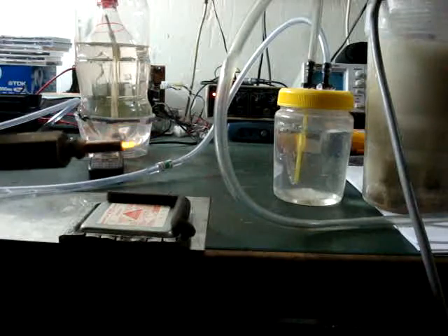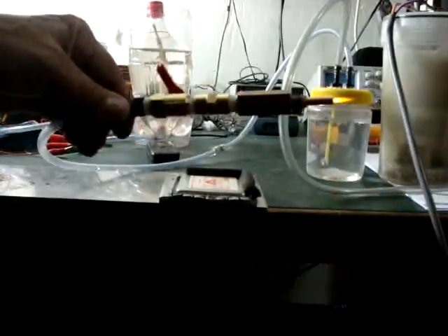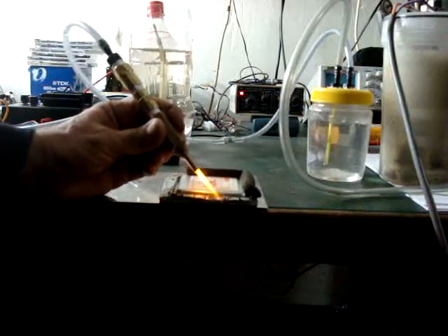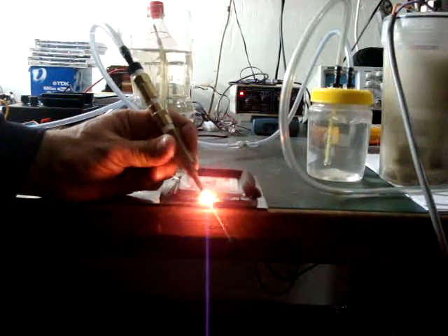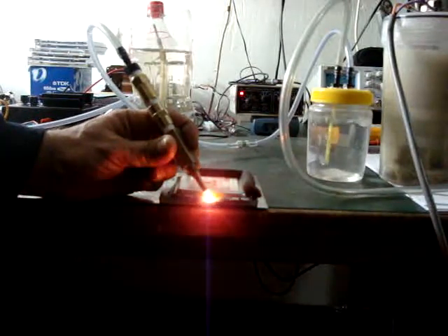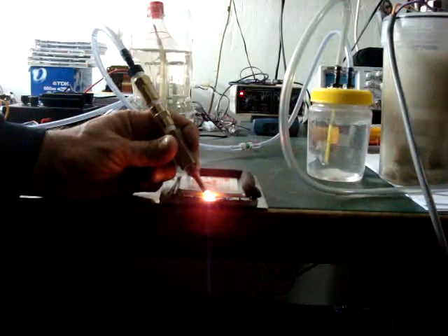I'm pretty happy with that. It's adjustable with the valve. It's putting out quite a good flame. Let's see what we can do here — getting a fair bit of melting going on. Hoping to do a bit of brazing on the stainless steel tubes with this torch — I think it should do the job quite well.